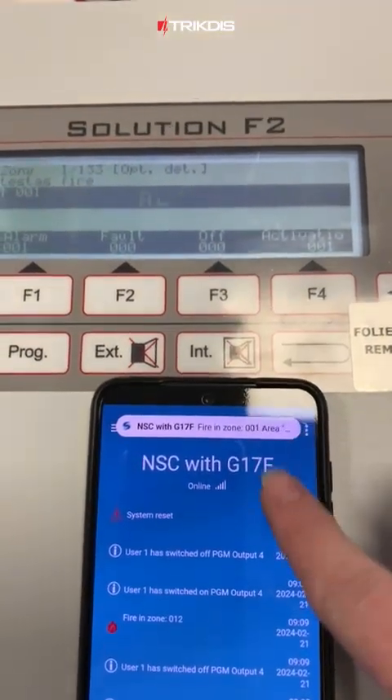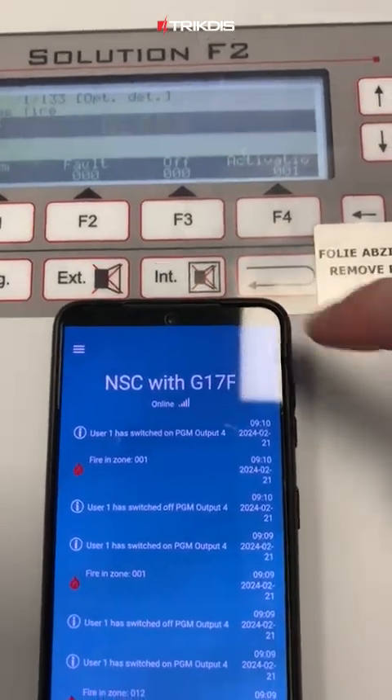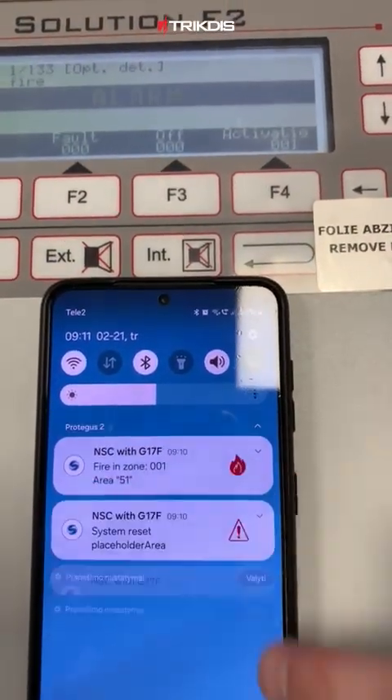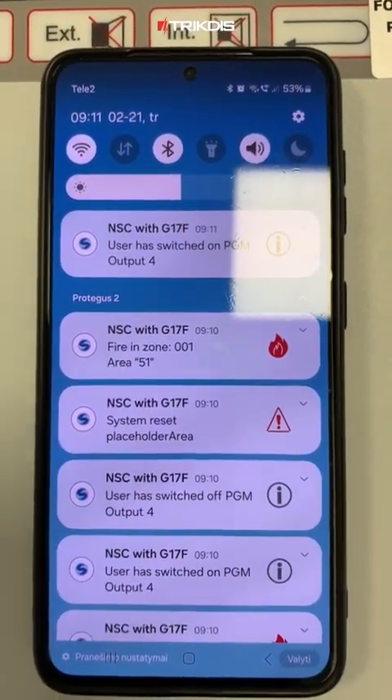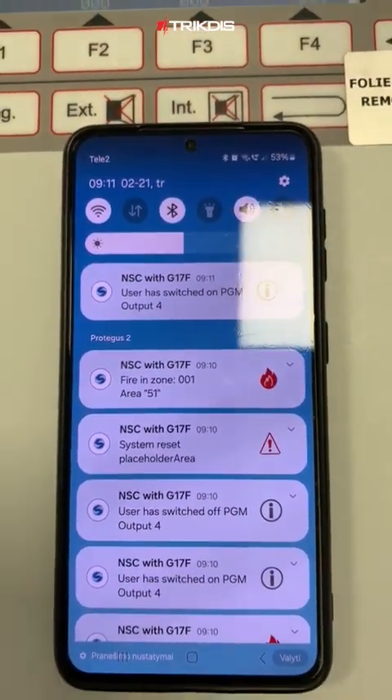That concludes our demonstration. You're now familiar with connecting and programming the G17F module and using the Protegus 2 app with the NSC Fire Alarm system. Thank you for your time, till the next time.